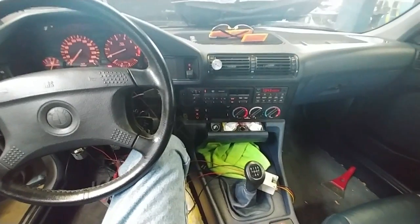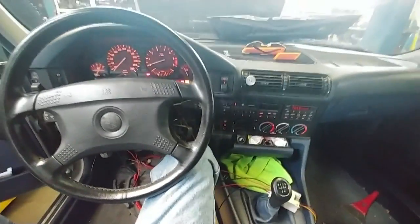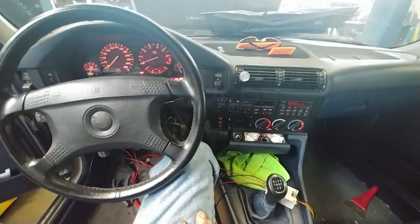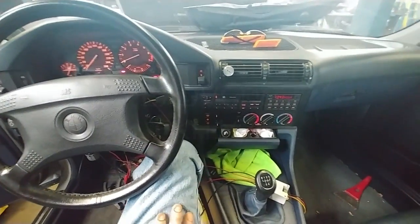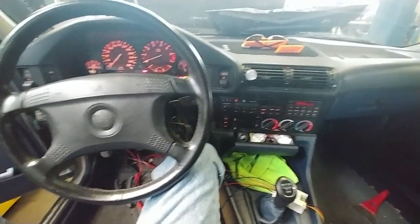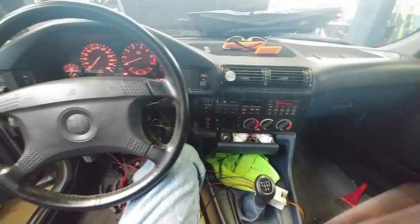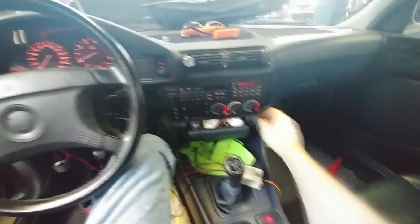Nobody freak out, I'm using a wide angle lens right now so I get most of the scenic area. It's a hot day. Anyways, this is my M30 E34, the 3.5 liter.